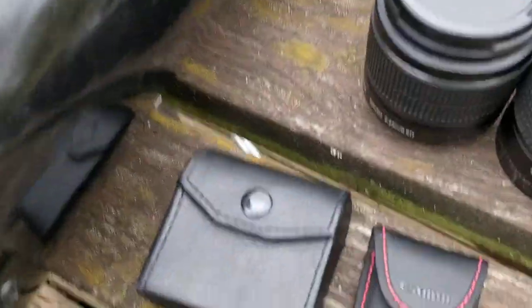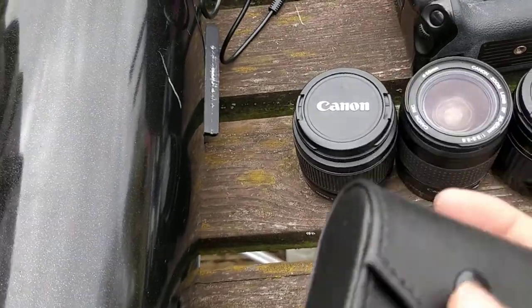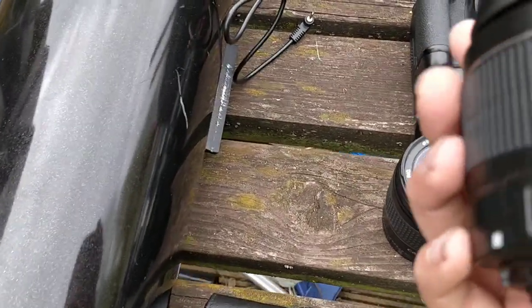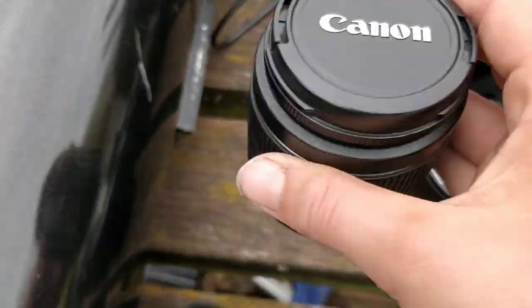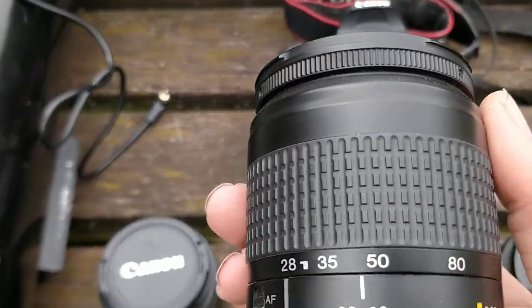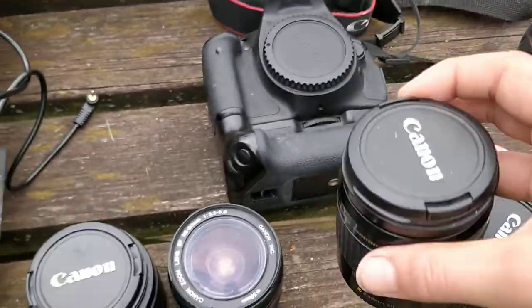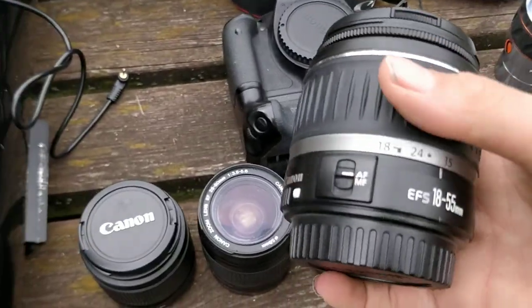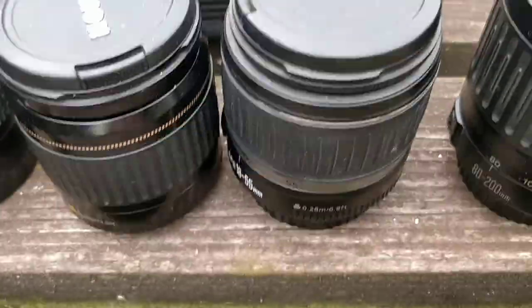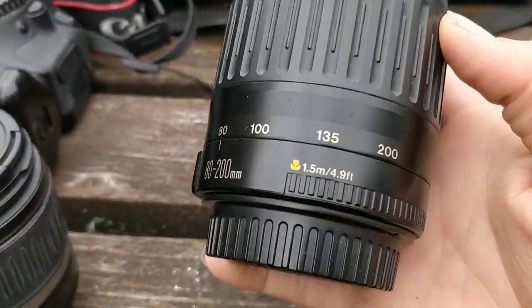Over here we have my tints for my lenses for my camera. Got a lens here that is an 18-55. We've got another one here which is a 28-80 — this is another 28-80. This one is an alright lens to be honest. The 18-55 I don't actually use that much, and then this one I just use for landscapes and stuff, it's an 80-200, so it's a bit more zoom.